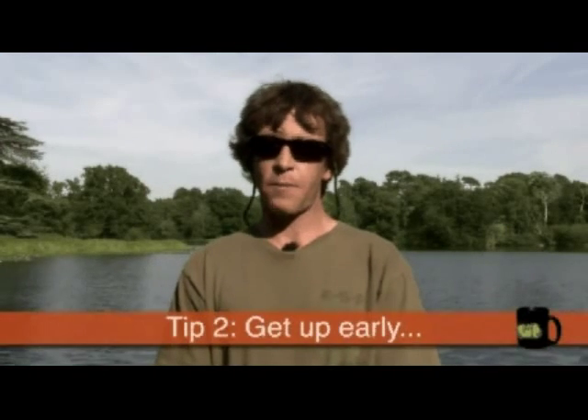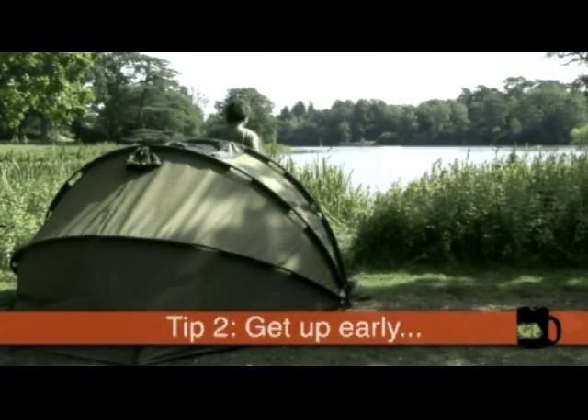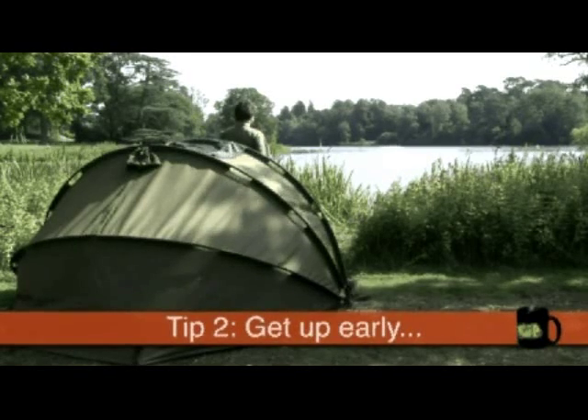My second tip is to get out of bed nice and early in the morning. Dawn is by far the best time to be watching the lake — it's when the fish prefer to feed, it's when it's cooler, and you really do want to be up and watching.